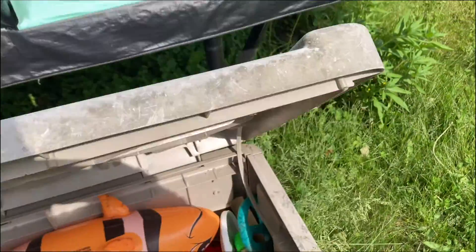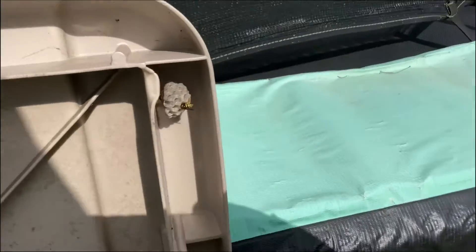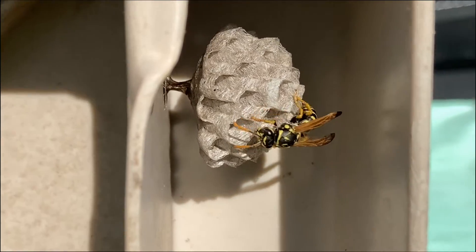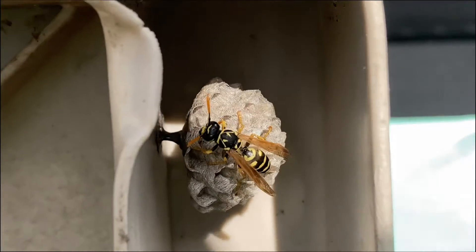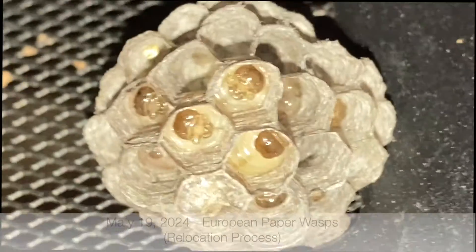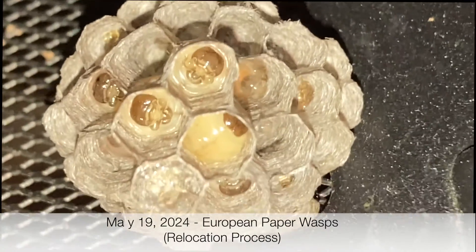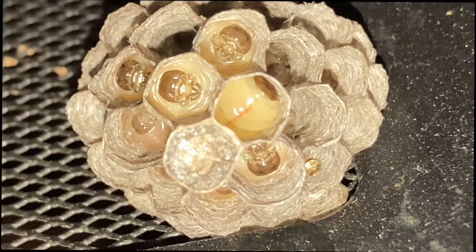Welcome to the Green Wasp Removal YouTube channel. In this episode we're going to show you how we relocate a European paper wasp nest. This nest had developed inside a toy box for children, so we knew it couldn't stay there for the season. Now that it's getting warmer, it was time to move it. Here on May 19th we have removed the paper wasp nest from inside the toy box and brought it into the shop, and we're giving you a close-up look at what's inside the nest.